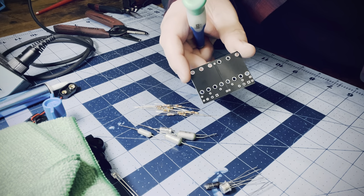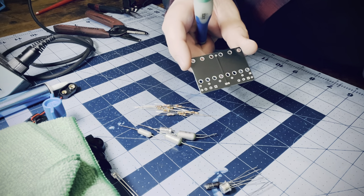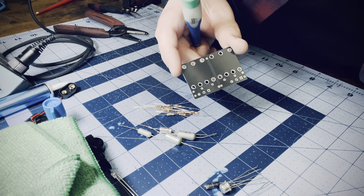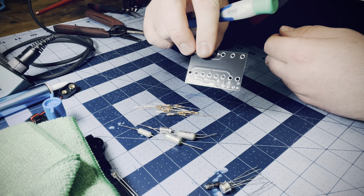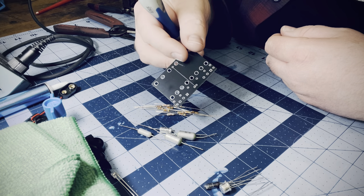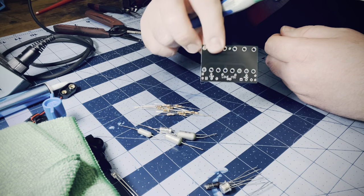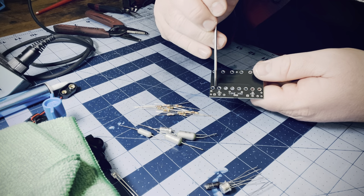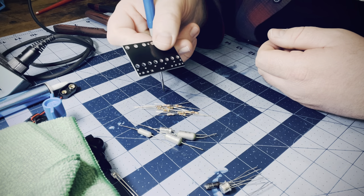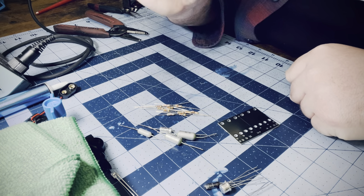Here's the resistor that goes down to the attack pot from the circuit. Normally this would all be hooked up point to point, but in an attempt to make these more streamlined and more affordable, some of this has been slightly automated. But audibly, no difference. The traces here, which are pretty big, would just be wire instead — it's all in the same place.